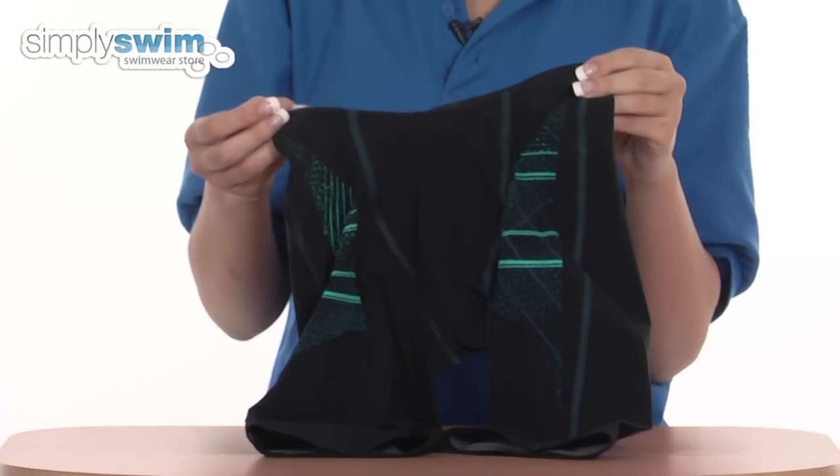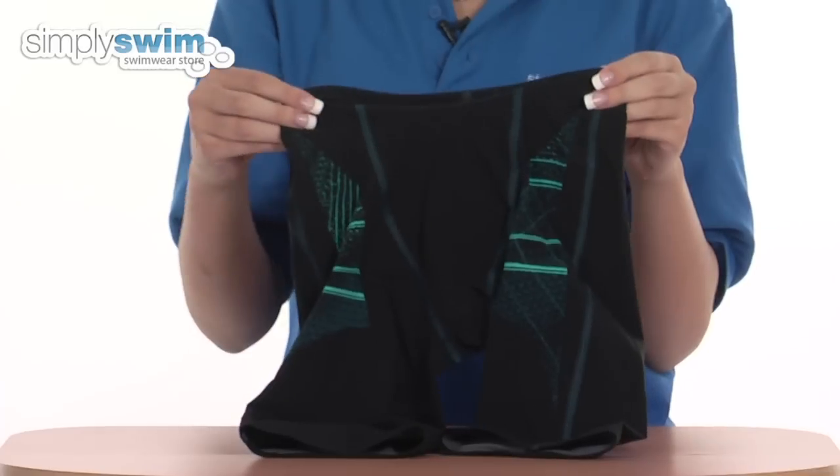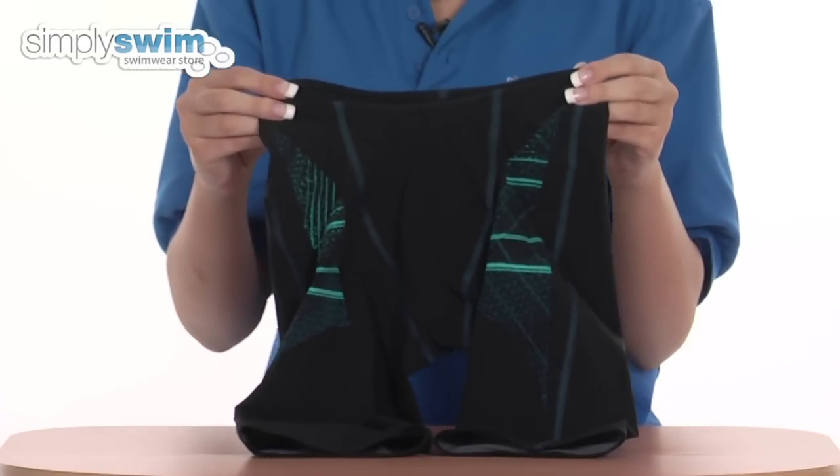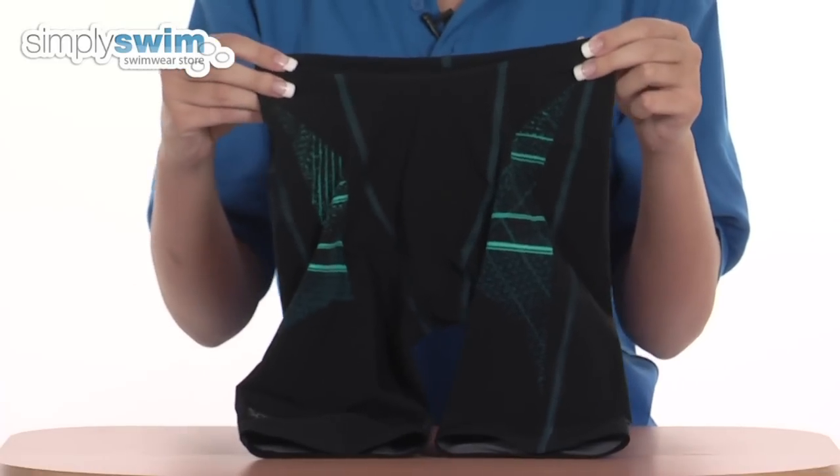The fabric used is a laser pulse fabric which is lightweight and fast drying between the races. It's also water repellent, so it repels the water, reducing the drag when you swim.